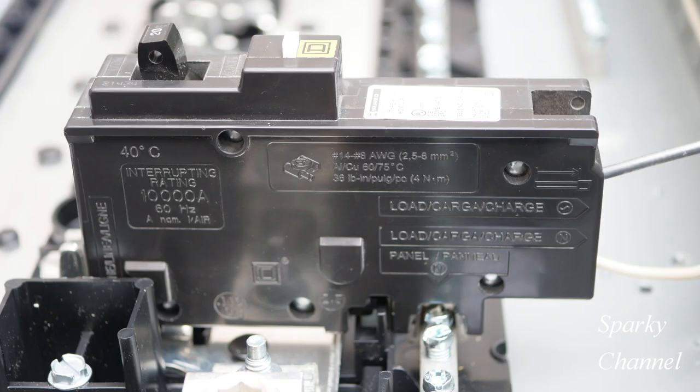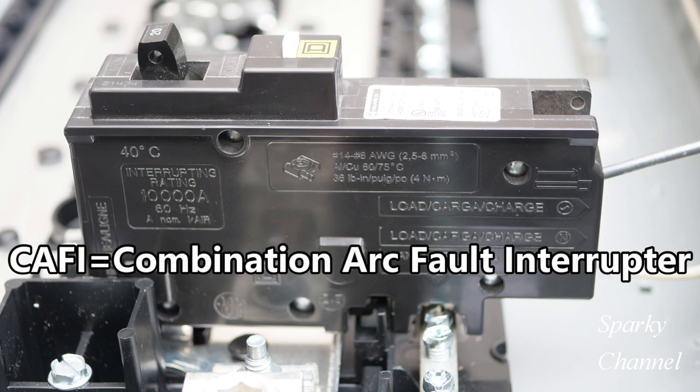Here is a Homeline 20 amp CAFI circuit breaker. CAFI stands for combination arc fault interrupter. Since the word combination is in the name, you might think the circuit breaker provides both arc fault and ground fault protection — but actually that's not correct, and it's a common misconception.